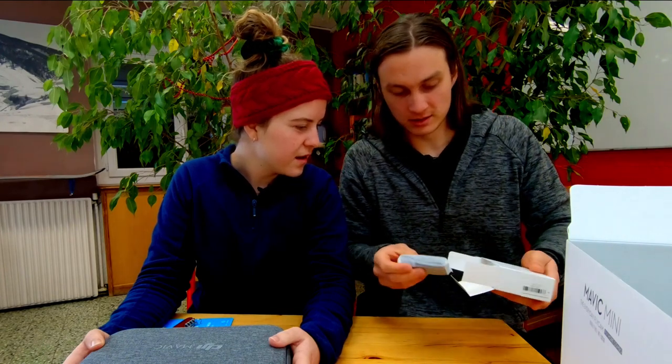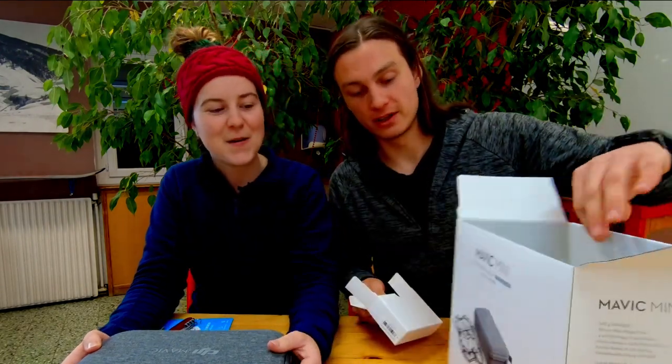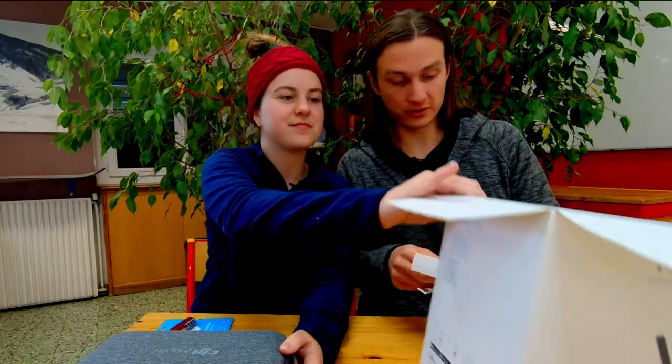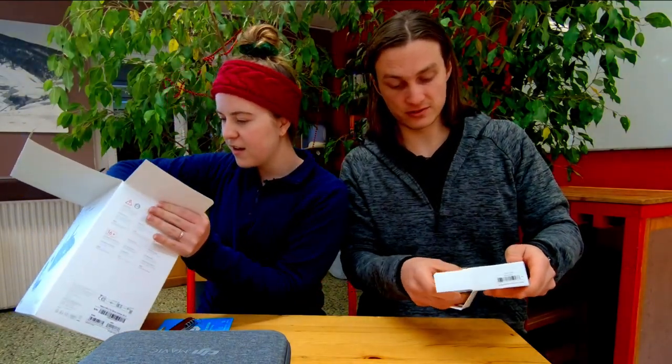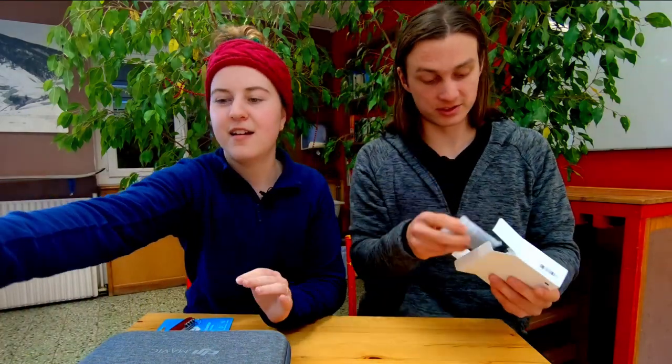Oh, the little batteries! So we got the Fly More Combo, and with that comes three batteries, lots of nifty things. It comes with quite a few cables, it comes with a remote. Three batteries - which is a very big deal.